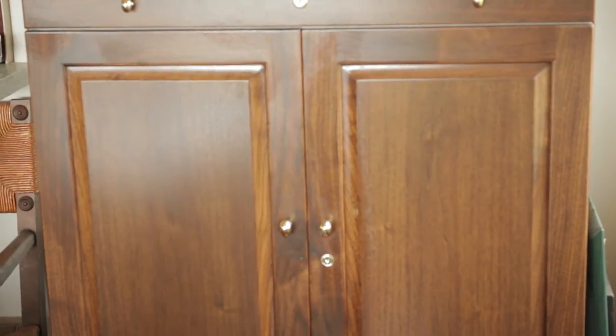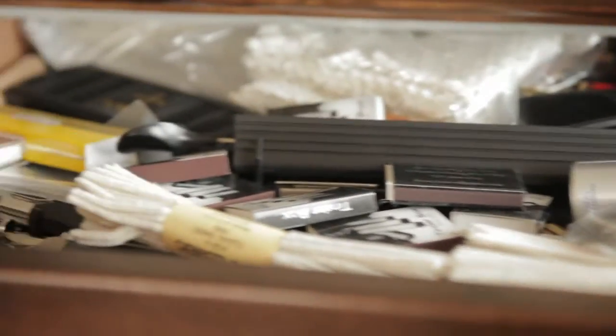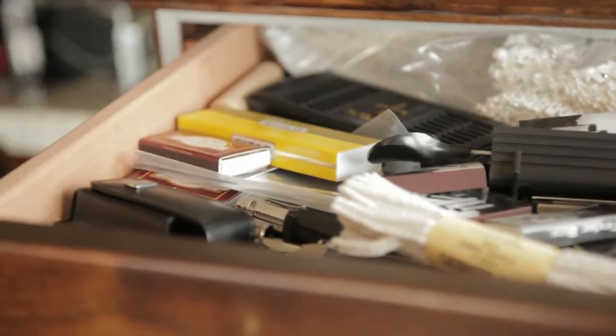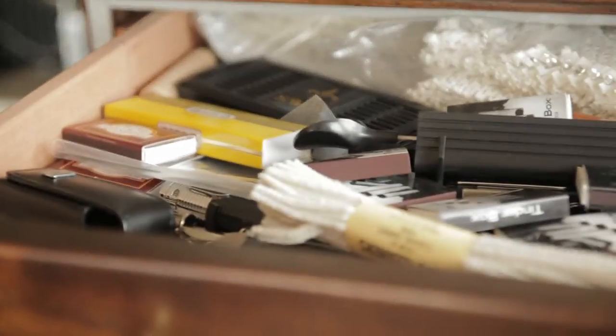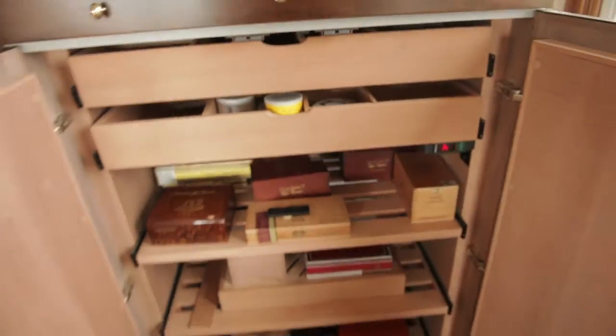It holds all my junk. So in here I've got pipe cleaners and matches. I gotta organize this a little bit more so you guys can see it. There's some Boswell bags. Let me open this up a little wider for you guys.